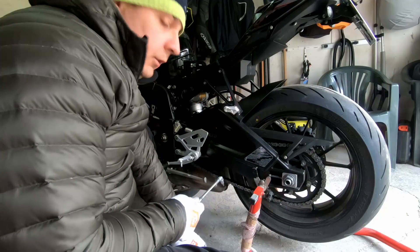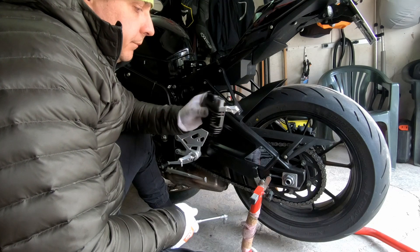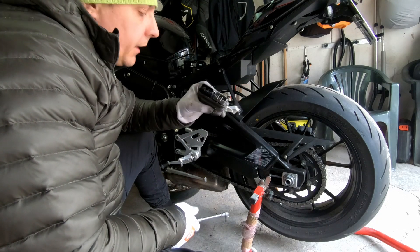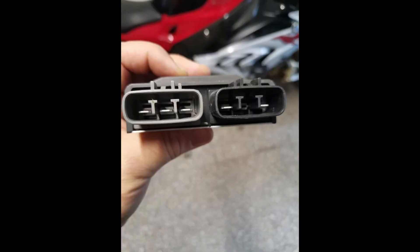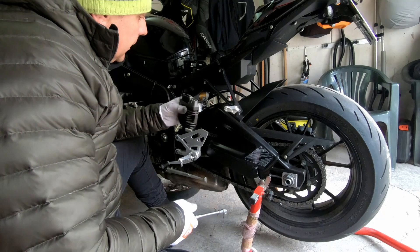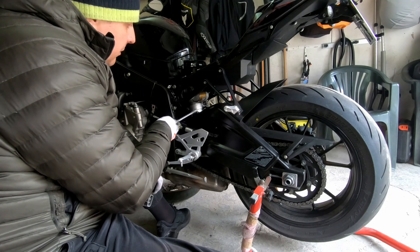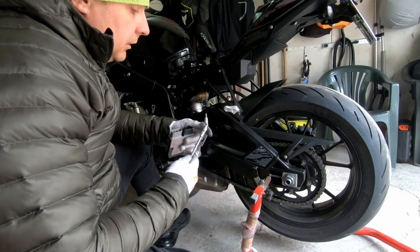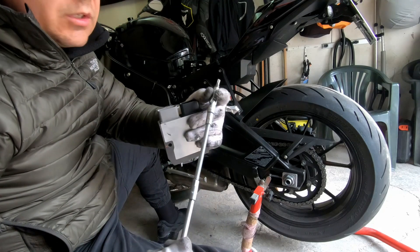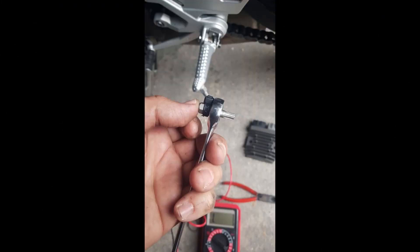The regulator-rectifier on the S1000R — and also the double-R — is placed in a very narrow place between the shock and rear suspension. In order to take it out I used a sort of special tool, and it took me one hour to remove it.